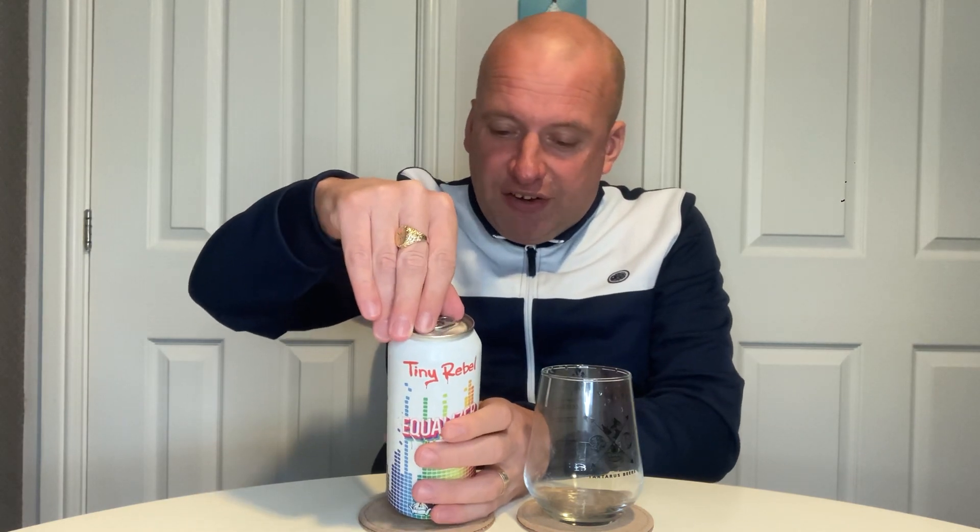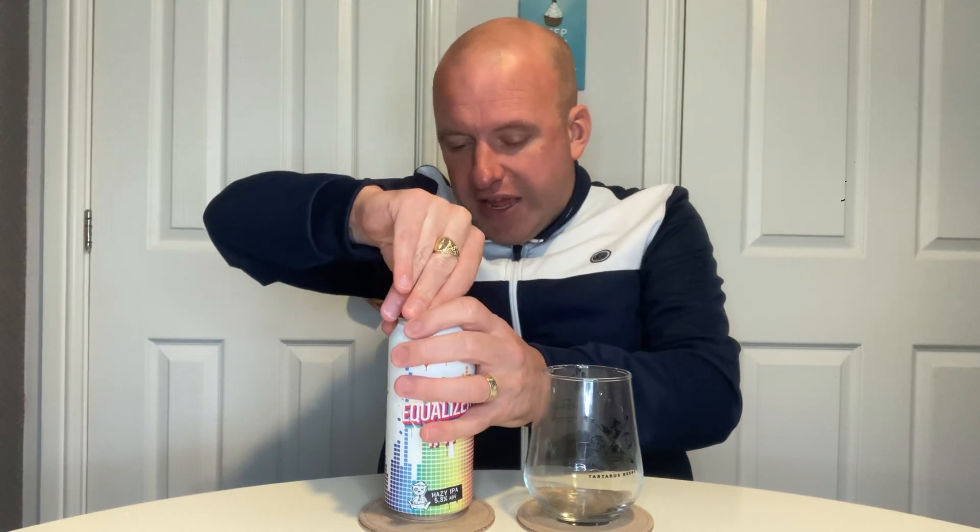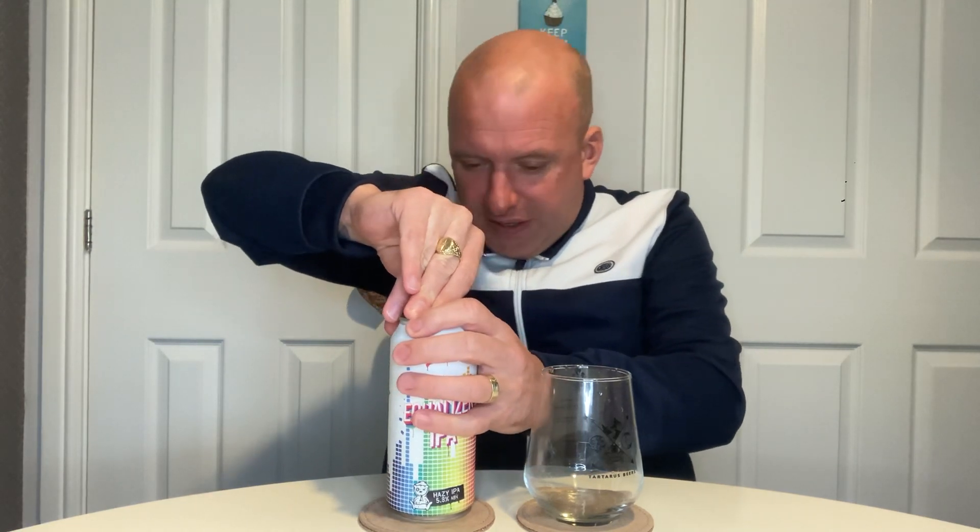On the back of the can it says: on the eye — hazy; on the nose — juicy; and on the taste — pine forward slash tropical. They're not giving a lot away.